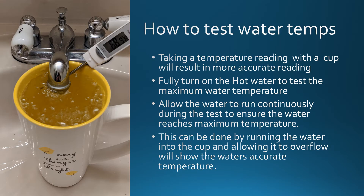How to test water temperature. Taking a temperature reading with a cup will result in a more accurate reading. Fully turn on the hot water to test for the maximum water temperature.